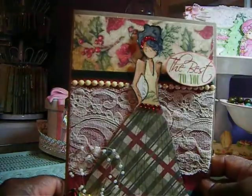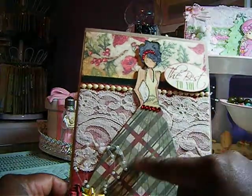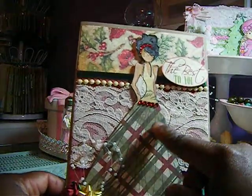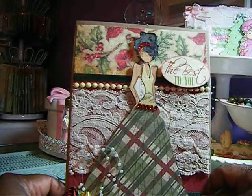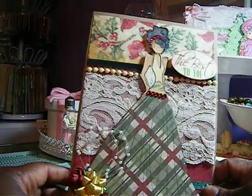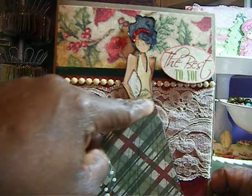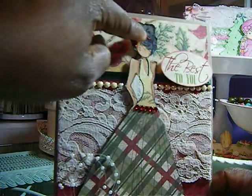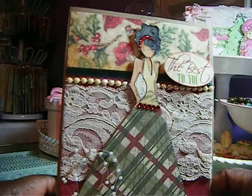And this is the second card. This is the Prima Dow stamp. I paper pieced her dress — this paper came from the K and Company, one of the older stacks that I had for a few years now. I added bling to her dress and stickled the bow in her hair.